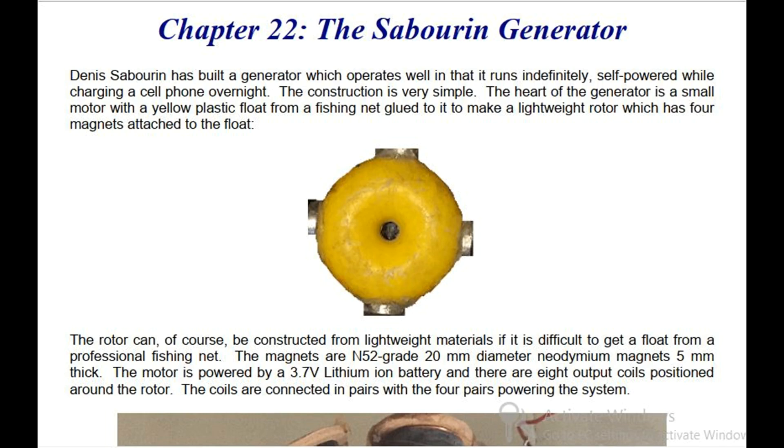The Sabarin Generator. Dennis Sabarin has built a generator which operates well in that it runs indefinitely, self-powered while charging a cell phone overnight. The construction is very simple. The heart of the generator is a small motor with a yellow plastic float from a fishing net glued to it to make a lightweight rotor which has four magnets attached to the float.